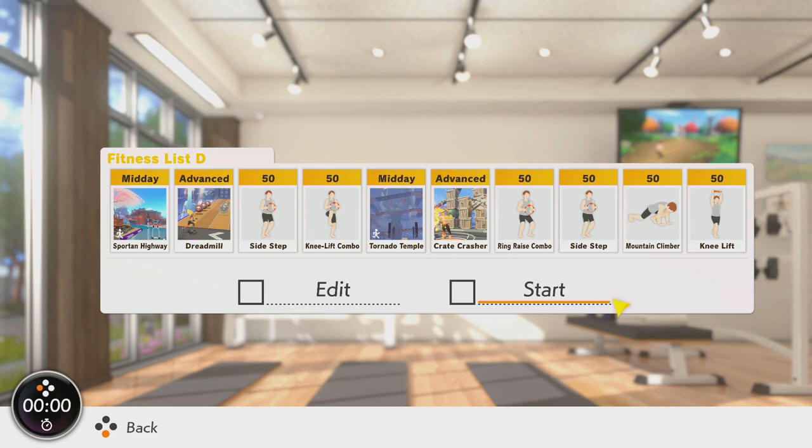Next is a run-through Tornado Temple. If you don't have this one already, sub it in for another area with hashtag stamina or hashtag endurance. Next is Crate Crasher — a very different movement here, but it is genuinely good for endurance from how fast and reactive your arms need to be. This gives the legs a little break without letting your heart rate drop too much, so it works very well here.